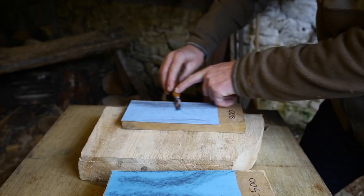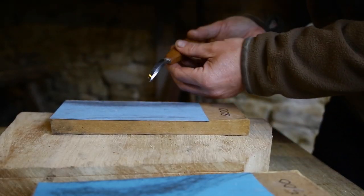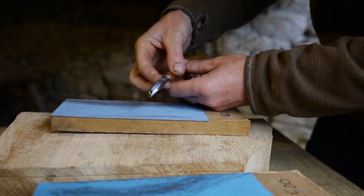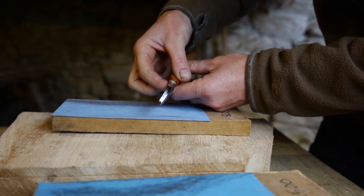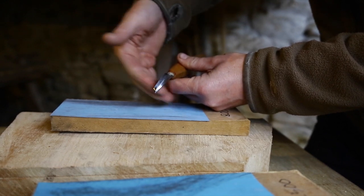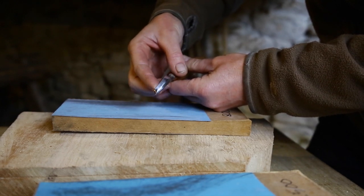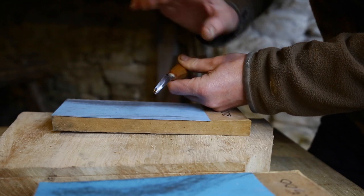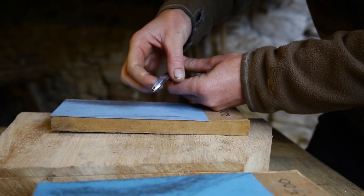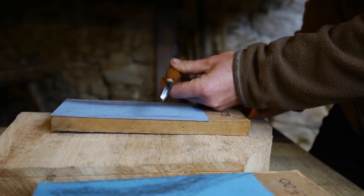Sharpen all the way along the bevel in one sweep — you can do it in sections but you tend to end up with lots of little flat areas. So what we've got to do now is find out if we've removed metal all the way to the edge — that's the crucial thing. The first way I test for that is feeling for a burr: drag your finger away from the cutting edge very carefully and you can feel just a tiny little burr, like a little hook on the edge, just catching at your finger. If you feel a burr all the way along the edge, then you know you've removed metal from the edge.